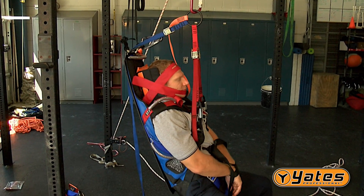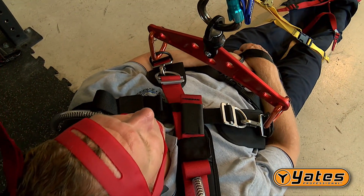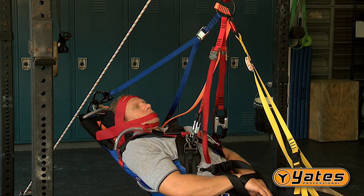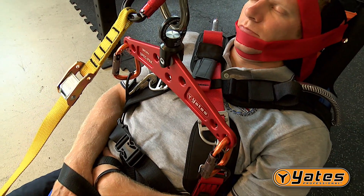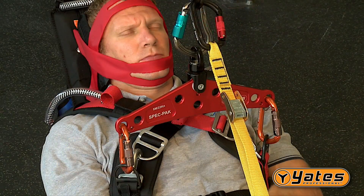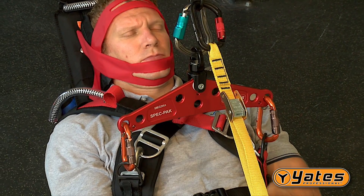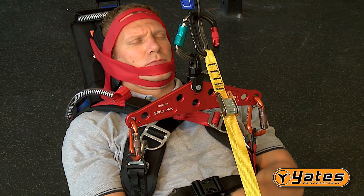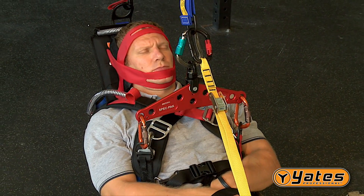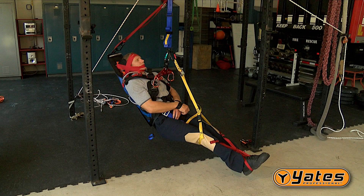When the patient hang time exceeds 7 minutes, you must either use the standard or spreader bar system. Keep in mind that the spreader bar system is more comfortable for the patient during an extended transfer time. The Yates Spec Pack spreader bar is designed for the horizontal transfer of a patient. The spreader bar is connected to the chest D-rings and allows for horizontal, semi-sitting, and semi-vertical positioning of the patient. This system is required when a longer than 7-minute suspension time is anticipated, thus reducing the chances of developing suspension syndrome.